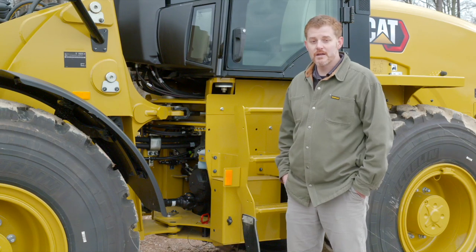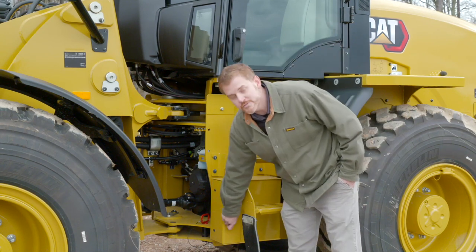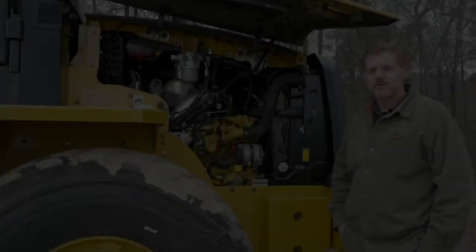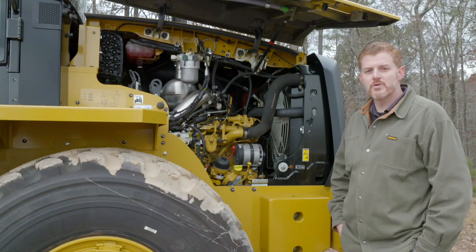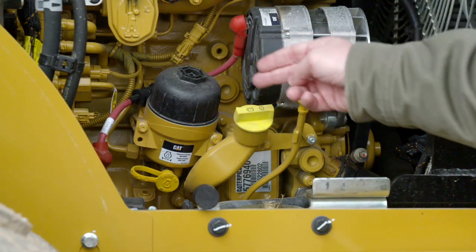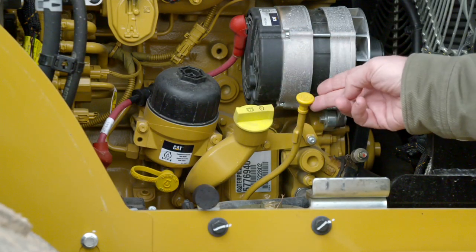An additional option in the lineup is an auxiliary toolbox — good for storing chains, binders, or a grease gun for daily use. You'll note that with the new engine, some regular maintenance items have been moved to the machine's left side, such as the oil filter, oil fill, and your daily oil check.